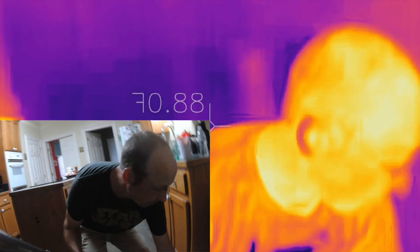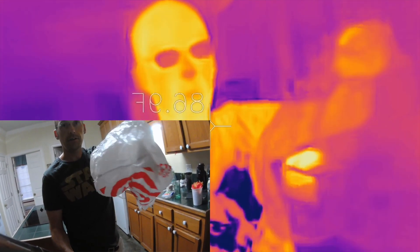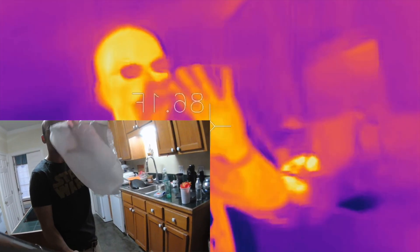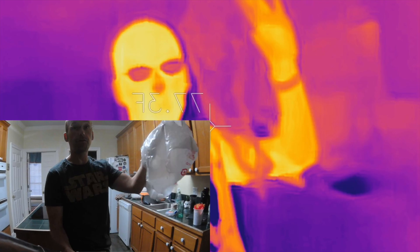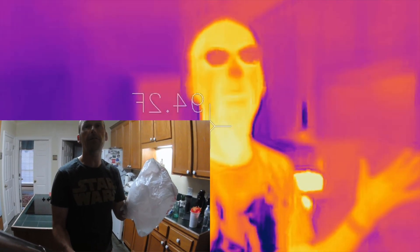Check this out — it's a plastic grocery bag, and you can see right through it! Infrared goes through this material even though visible light doesn't. Different wavelengths of light interact with matter differently, and that's pretty cool.